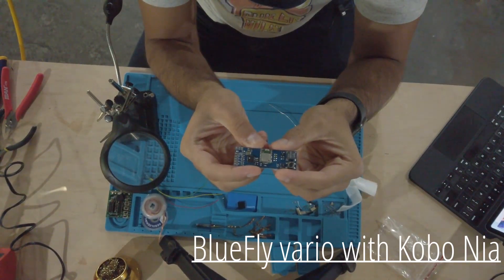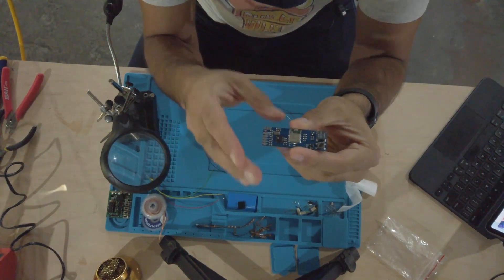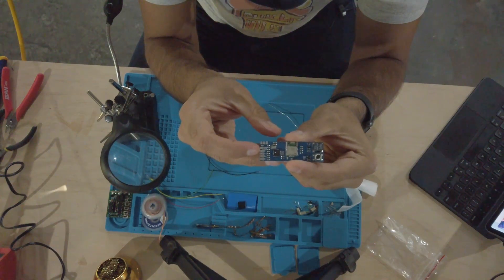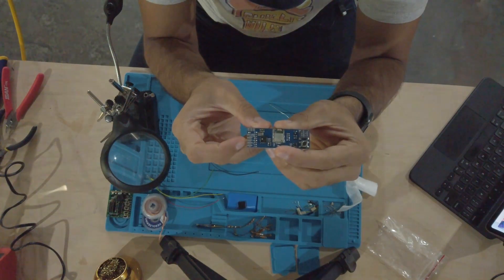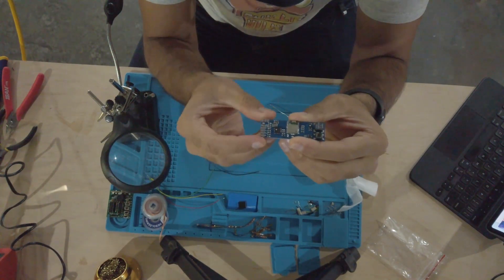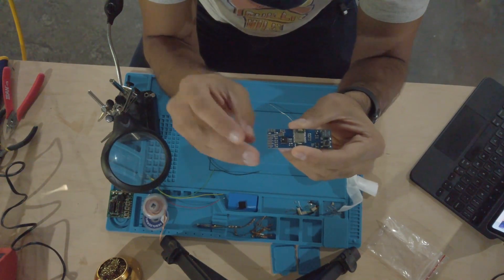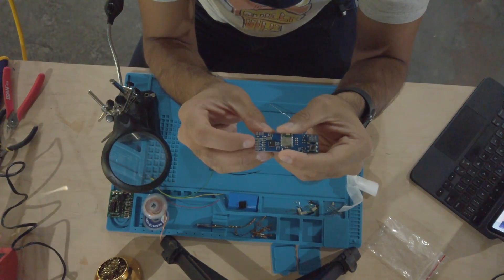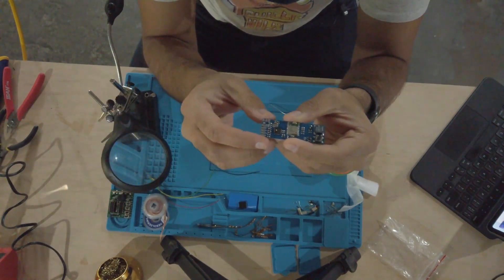Here's the Blue Fly radio with all the various components. What we're going to do is solder these pins. On the side where the button is, starting from there, we have ground, then receiver, then transmission, then voltage. One thing to note is that the receiver from this radio will go to the transmission on the Kobo, and the transmitter on the radio will go to the receiver on the Kobo.